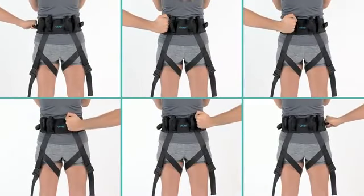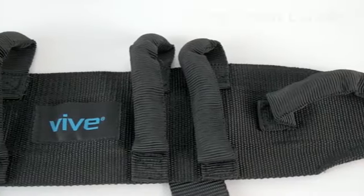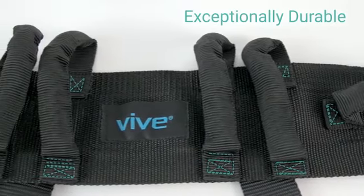Reinforced padded handles provide a comfortable grip and allow assistance from any angle. Strong nylon webbing features reinforced stitching for exceptional durability.